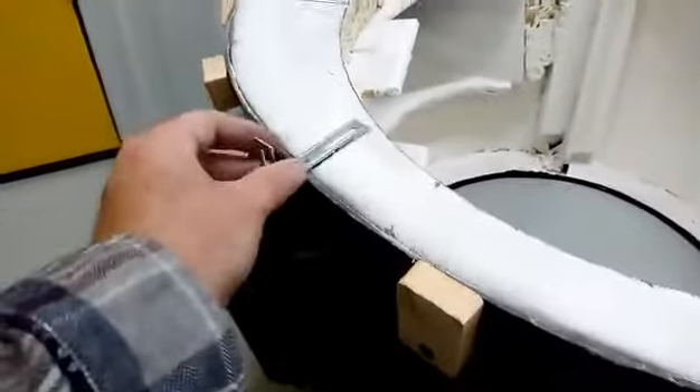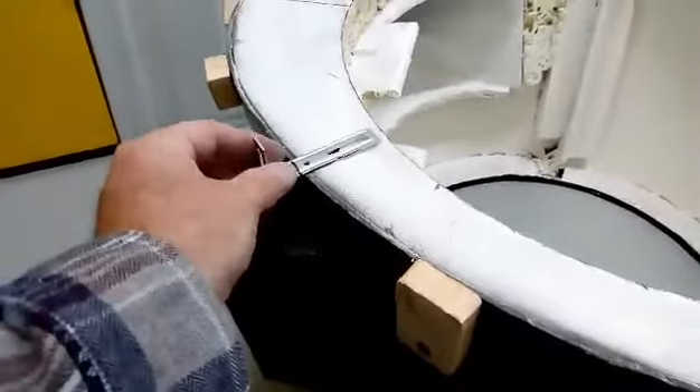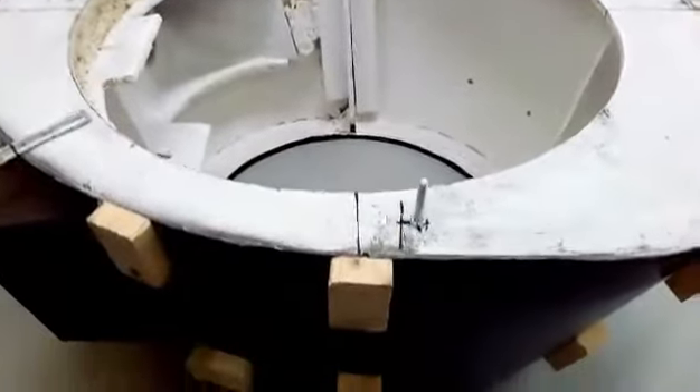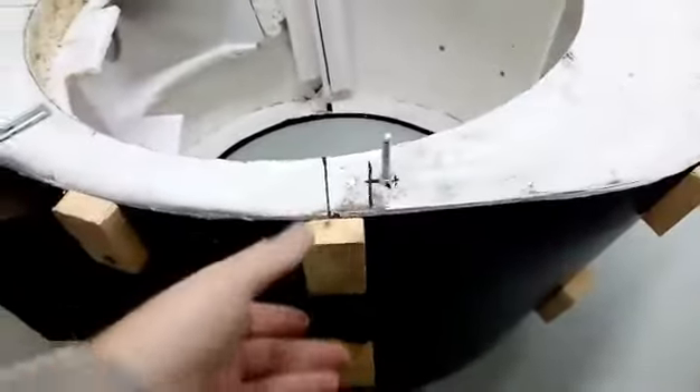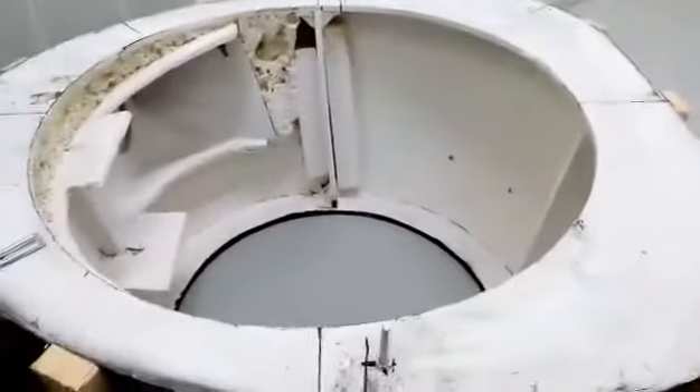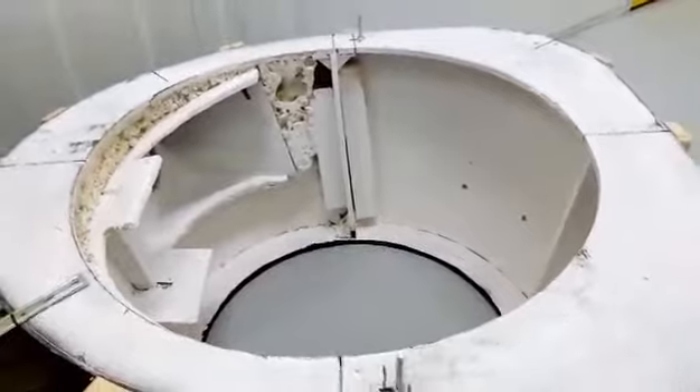I'm going to put them all the way around the edges, and with these screws sticking out it should be enough to act as a guard to protect these collars when I put them on around the edges. You'll see what I mean when I put it all together.